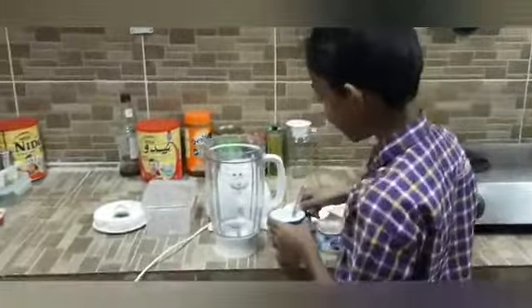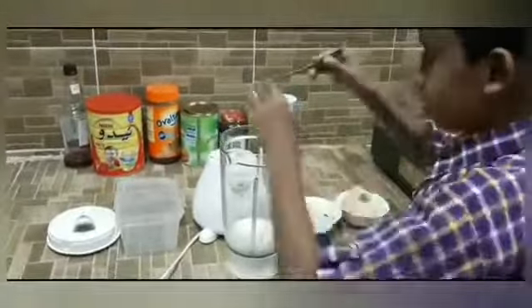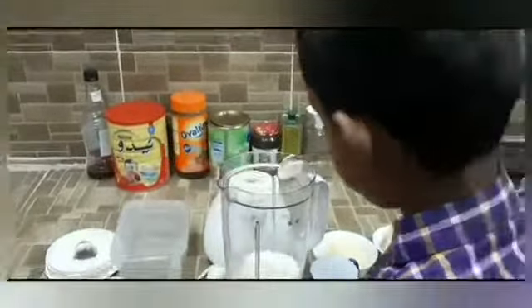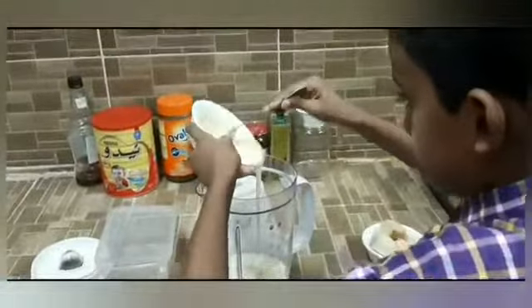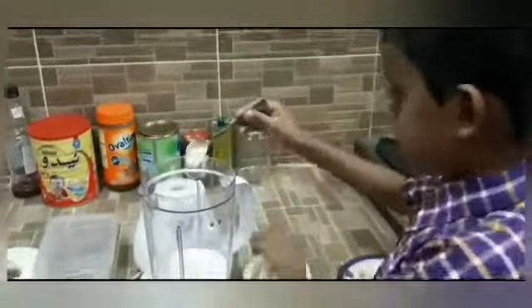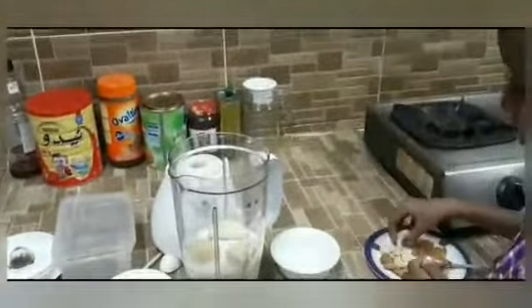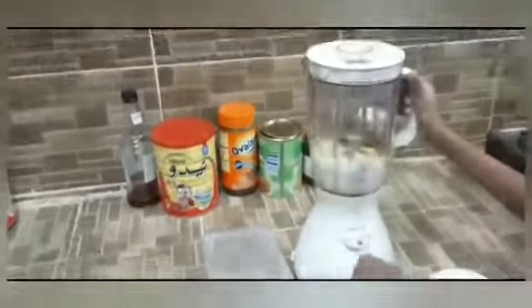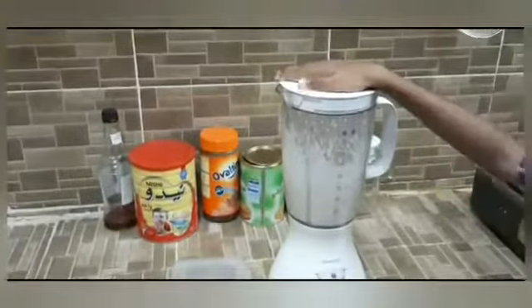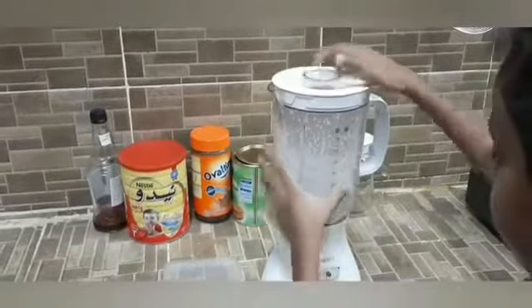Now we will start pouring it. The ingredients are all finished.